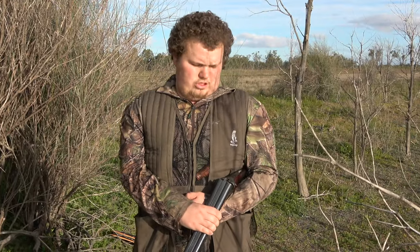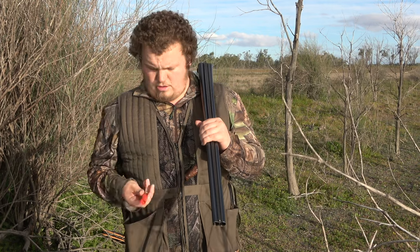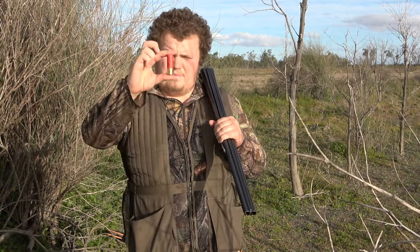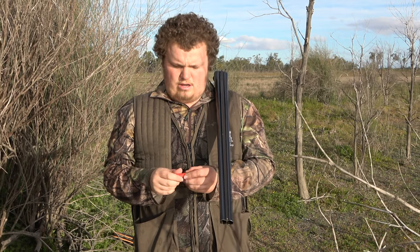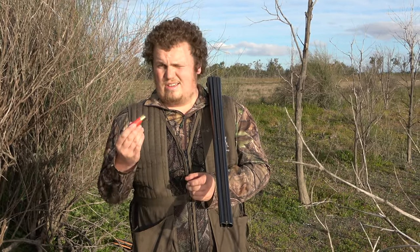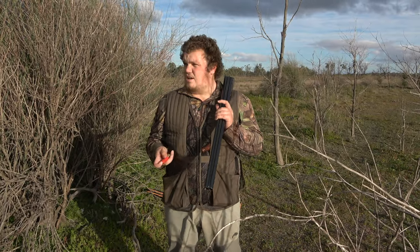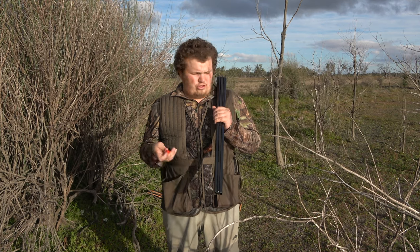We use steel shot shells in Australia and most of the world for waterfowl hunting. That's a normal shotgun shell. But in the olden days — and still for things like rabbits or quail — you use lead. It's a denser metal, so traditionally it was thought to travel a lot further.